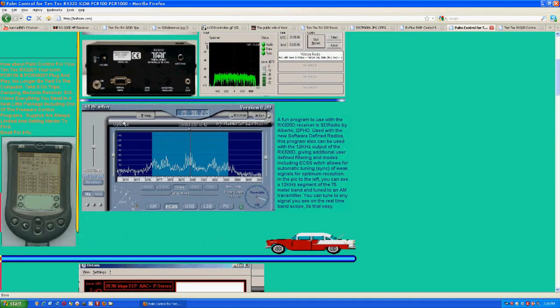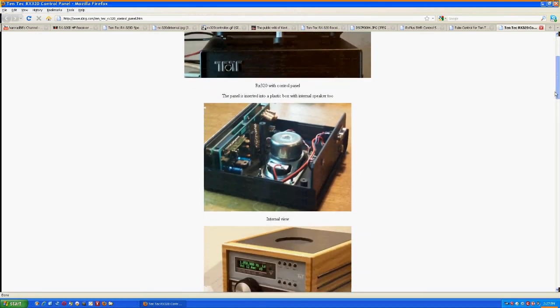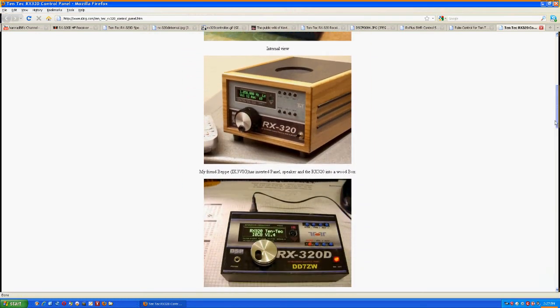Last but not least, here's an individual who actually built an electronic interface for the radio, so you're now controlling it like a normal receiver rather than just a plain box. He built this interface that shows the frequency, S reading, and other information, with one control knob for selecting frequency and other functions. You can see this radio is quite popular, and here are different ways it's been packaged — this is the circuit card with the display panel on the other side.